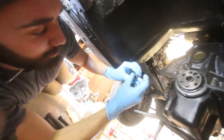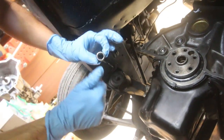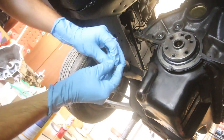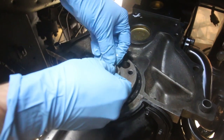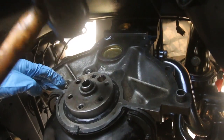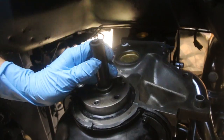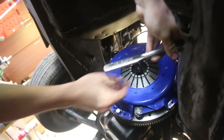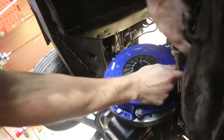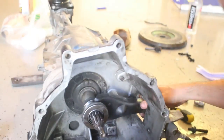We're about to put in the pilot bearing — this little guy right here. There's a little rubber seal in there and you want to make sure that faces the clutch, because that will keep all the clutch dust out. It's usually a fairly tight fit and these aren't easy to get out or back in. Sounds like it's bottomed out — cool.